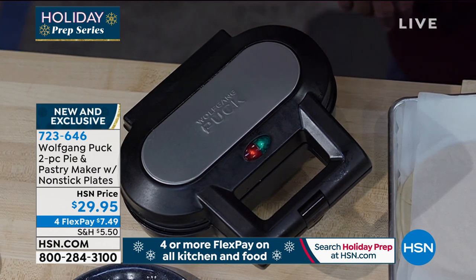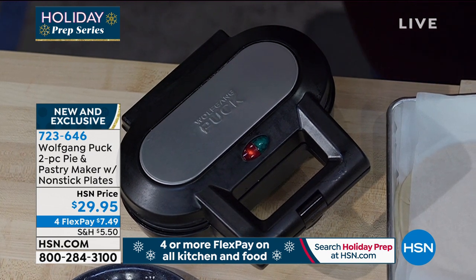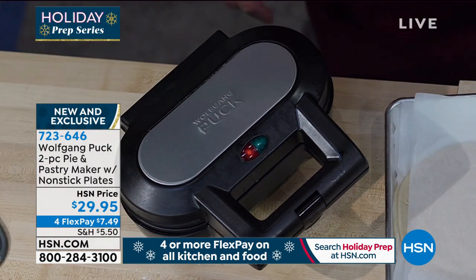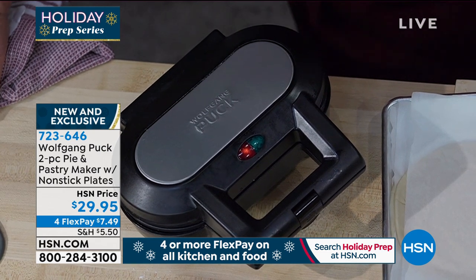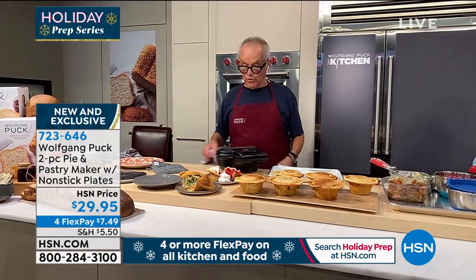No temperature control, no anything. It will make it perfect each time. It cooks the top and the bottom at the same time — the whole thing cooks all at once — and it's totally even. So simple, so easy.